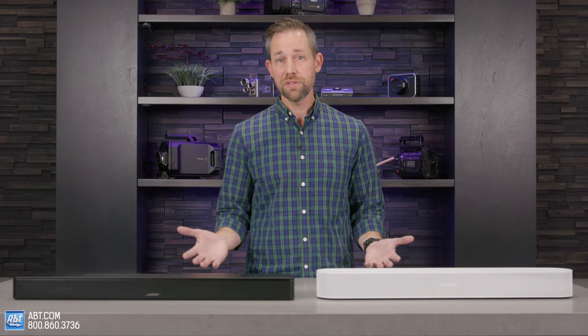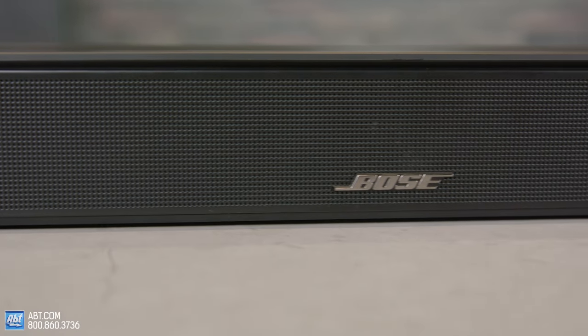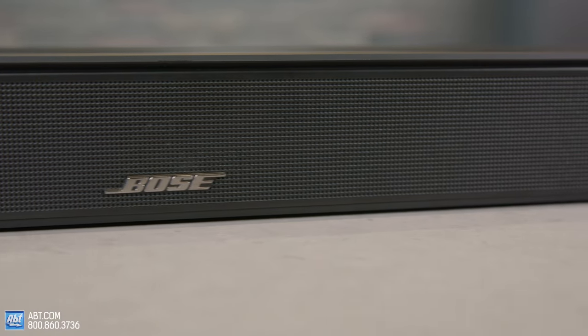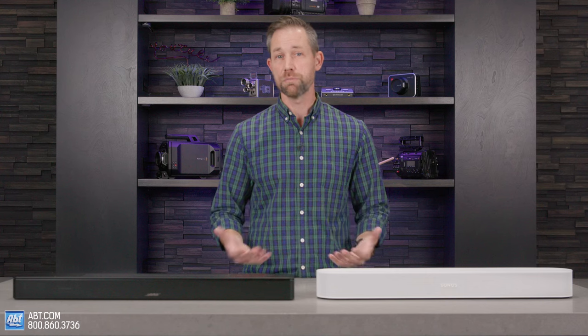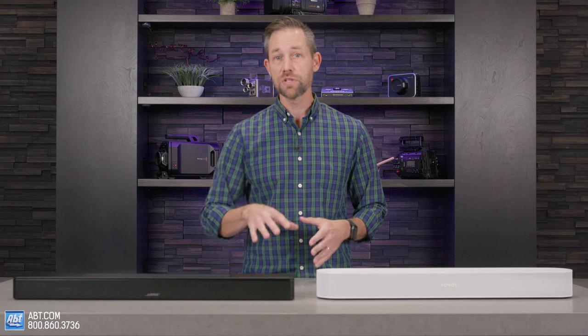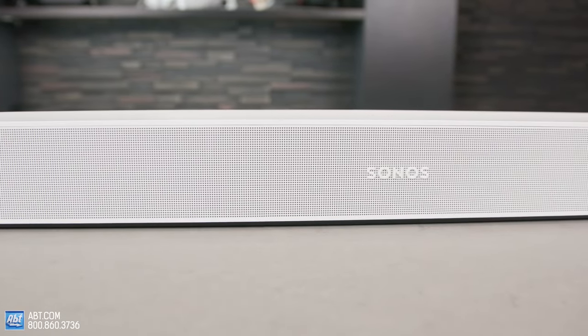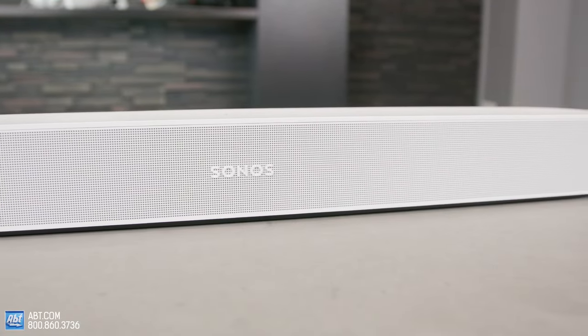As you probably already know, the reason to add a soundbar to your TV is to improve the audio quality, and thankfully these are both going to be far superior to any TV's built-in speakers. They both have four total mid-range drivers and a single tweeter, and of those four mid-range drivers on each model, two of them face the sides and create an impressively wide soundstage. These are both excellent examples of what can be done with surround effects on a single soundbar.